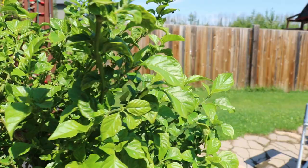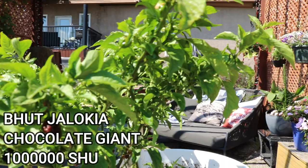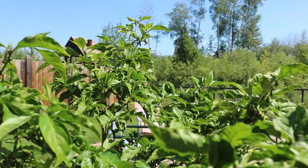Here's my Bhut Jolokia Chocolate Giant — nothing giant about these peppers though, or I haven't been able to grow any big ones anyway. This is about all I really get, but the plant looks healthy and it's constantly budding and producing. Hopefully it'll turn itself around and give me some giant peppers.